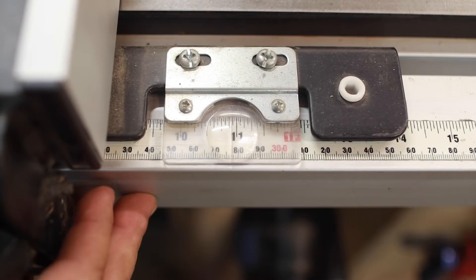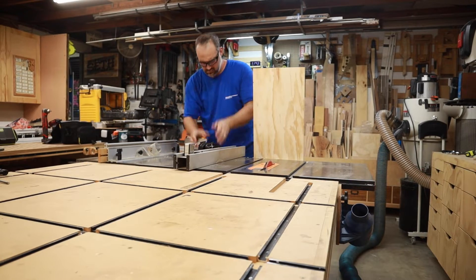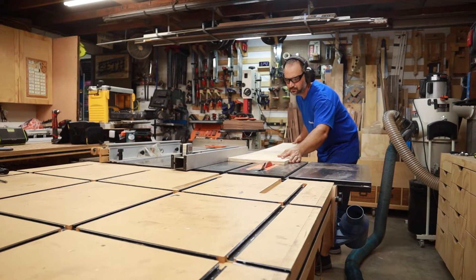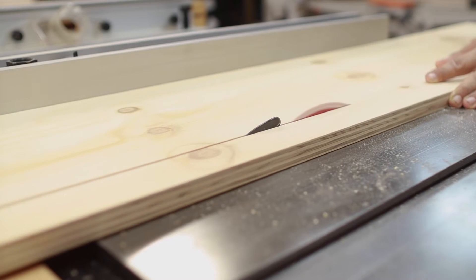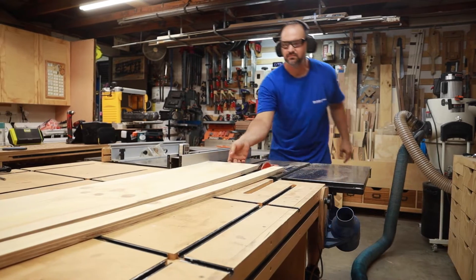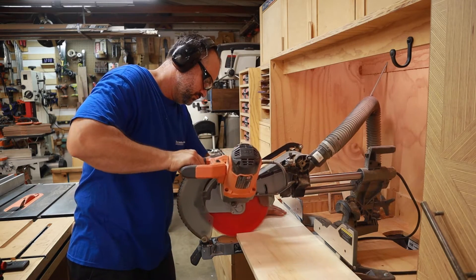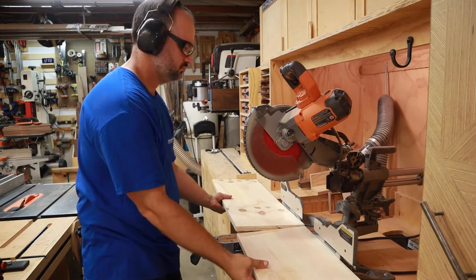To get started, I'm setting my table saw fence to 11 inches. This is wider than the finished jig will be, but you'll see why I'm making it too wide in just a minute. I'm using some scrap three-quarter inch plywood for this, and I think it's better than using MDF, since MDF is so soft. Later on I'll be installing threaded inserts, and I feel like there's a better chance they'll get ripped out if I were using MDF. I also chopped it down to 32 inches long because I've got stopped dados on my outfeed table, and 32 inches is all I've got room for. But you can certainly make this longer if your outfeed area allows for it.